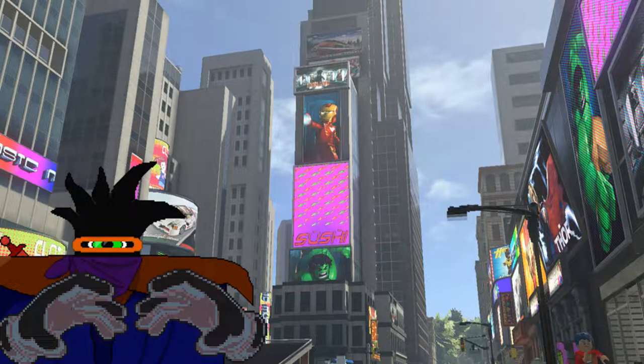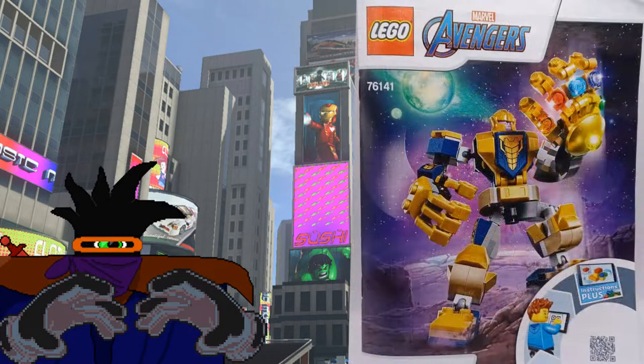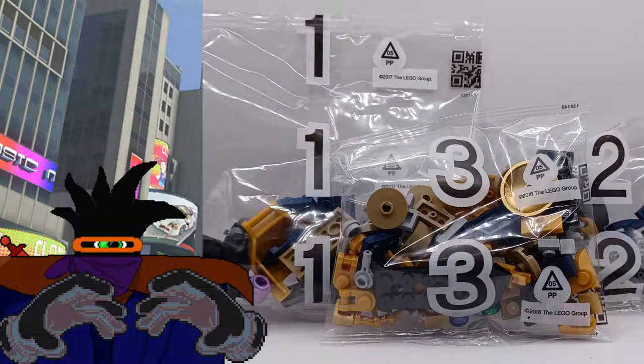Hello, I'm the Dark Master, and welcome back to my LEGO Reviews. In today's video, we shall be covering set number 7614, Thanos Mech. It comes with 152 pieces, a single sticker sheet, and a single minifigure.